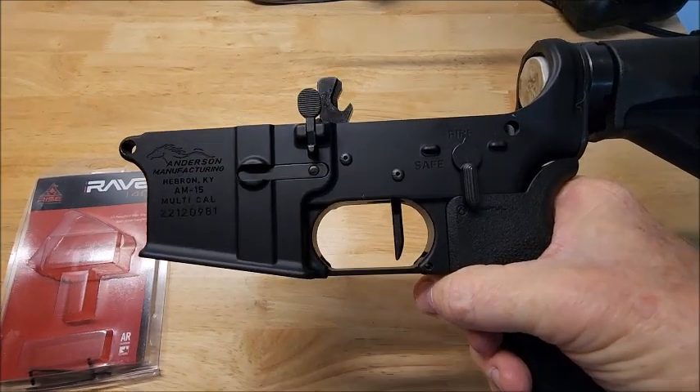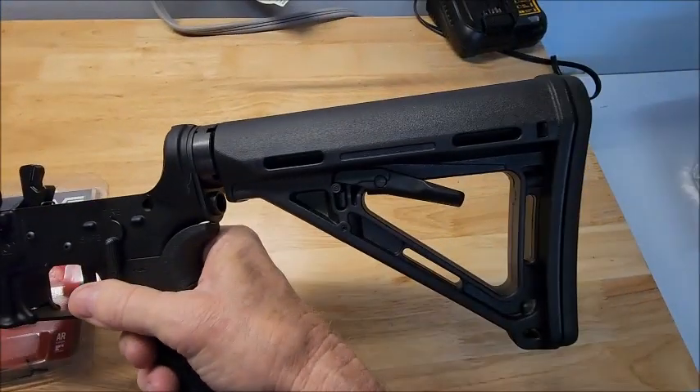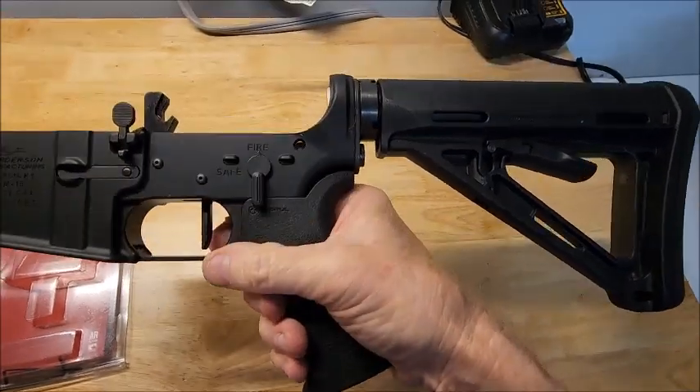This happens to be an Anderson lower. I think a lot of people don't really like them, but I've had no issues with it. Otherwise they've got Magpul accessories on it.